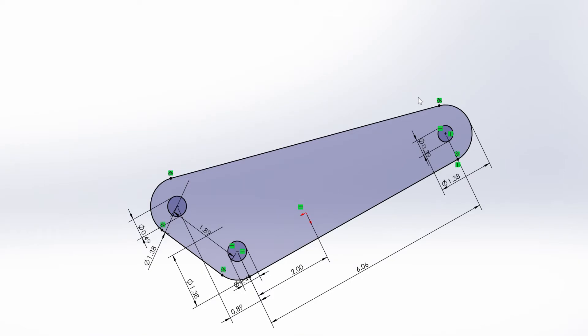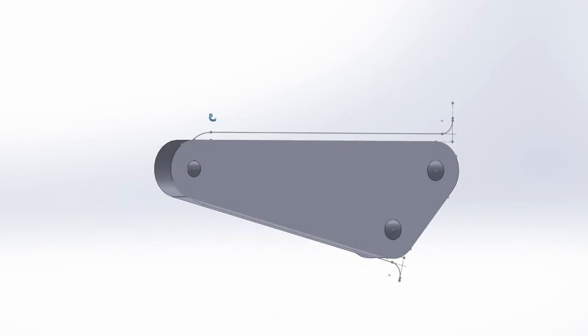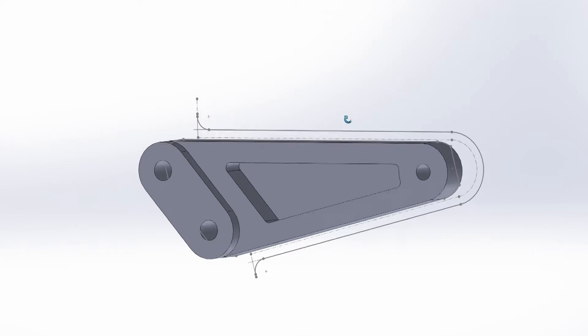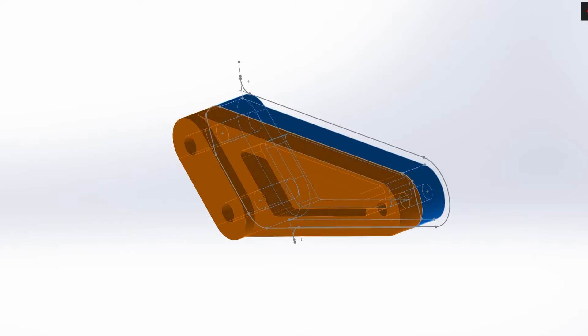Once I had the foot pegs in a comfortable spot, I took some measurements off the bike and my template and uploaded those into a CAD program. If you're not familiar with CAD, it stands for computer-aided design. There are several programs you can use — in this case I'm using SolidWorks. Thankfully, the left and right parts are mirror images of each other, so I really only have to make this once.